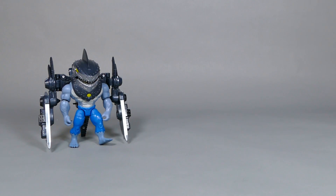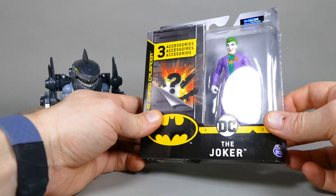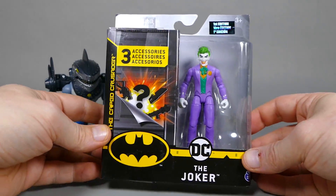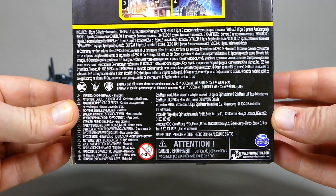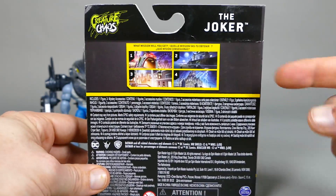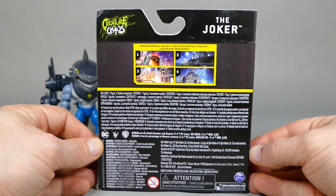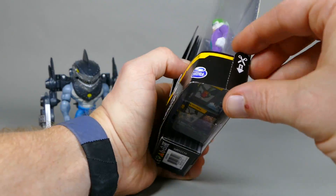But guess what? Let's also open up the Joker. Surprise — I bet you didn't think I was going to review him. Here's the front of the box, same as all the rest of them, nothing new. And then on the back it's just gobbledygook that absolutely nobody cares about, taking up such a small portion. So much legal gobbledygook. Let's open them up.